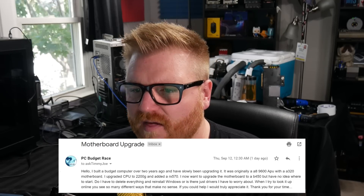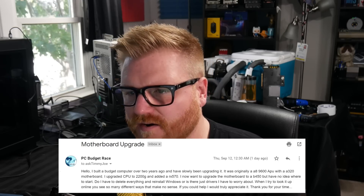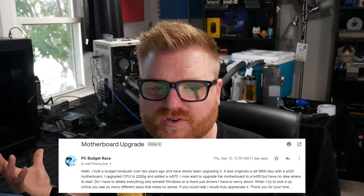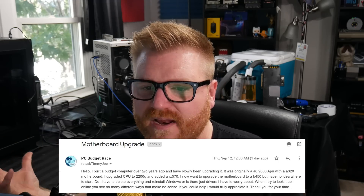PC budget race asks: I built a budget computer over two years ago and have slowly been upgrading it. I now want to upgrade the motherboard to a B450, but I have no idea where to start. Do you have to delete everything and reinstall Windows, or is this just drivers, or is there anything I have to worry about? When I try to look it up online, there are so many different things. It doesn't make sense. If you could help, that would be appreciated.